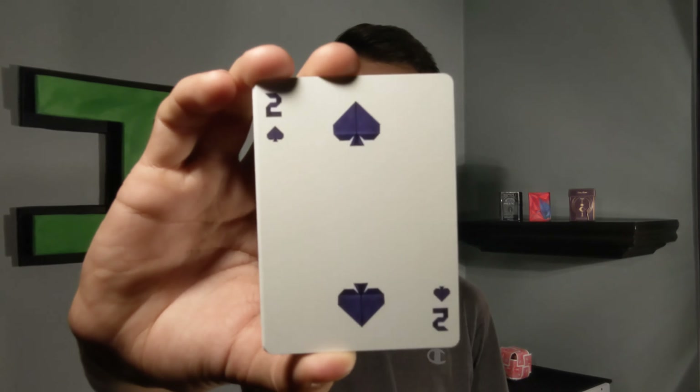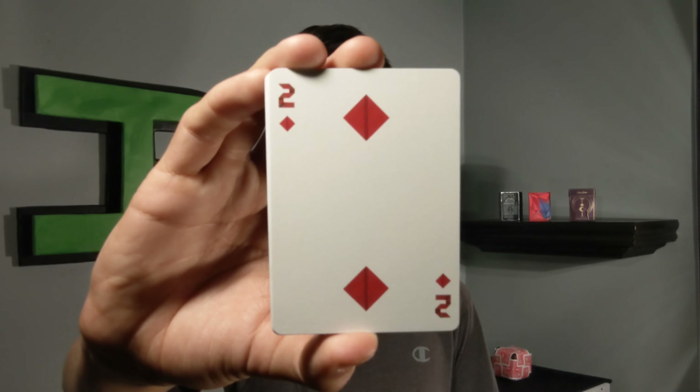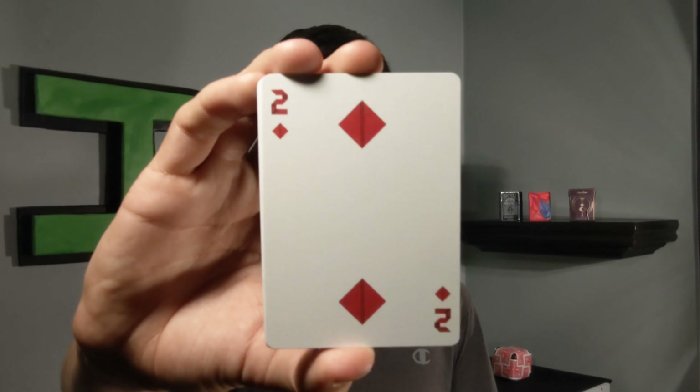For spades, the placement is all standard but the pips and coloring are different — all the reds and blacks are now the same reds and blues from the back design and tuck box. Everything is completely custom from the pips to the indices and even the numbers and letters.